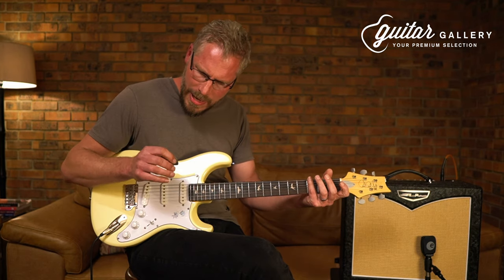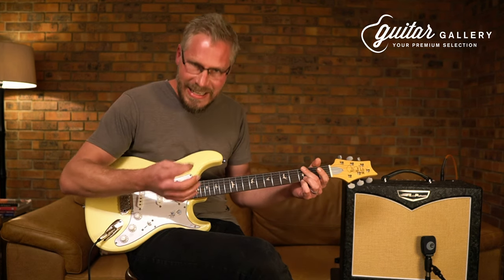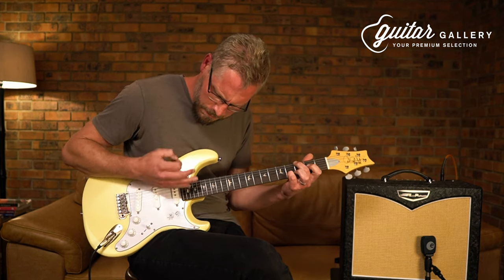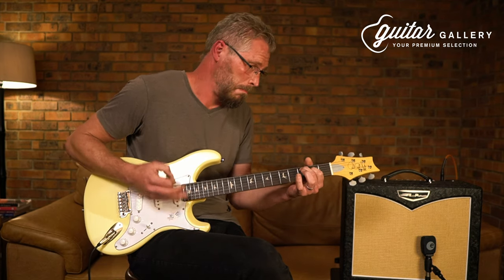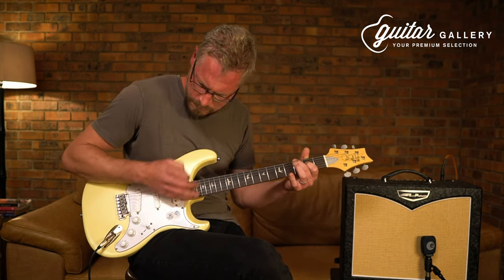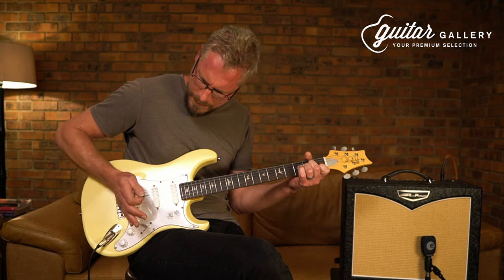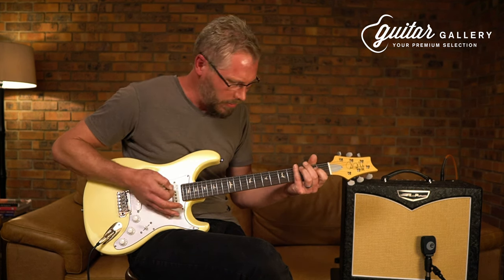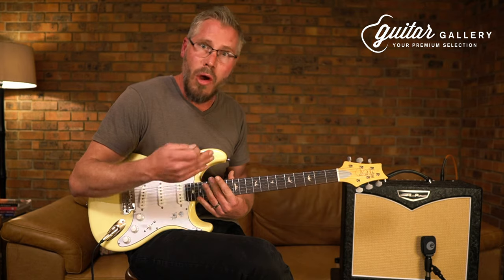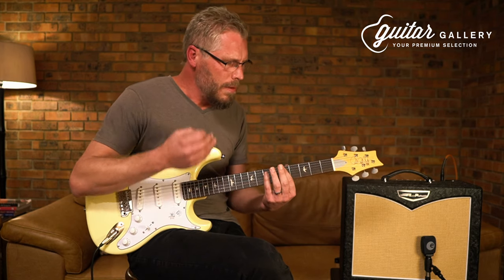That's the classic neck pickup. Then I blend it with a bit of middle pickup — all of a sudden you can just hear a bit of a mid-tone, nasally kind of influence that gets in there as well. Very warm, as you can hear. The middle pickup, I would suggest, is usually the pickup where I do overdubs — nice, twangy chords that you need to get in there. That sounds very punchy.